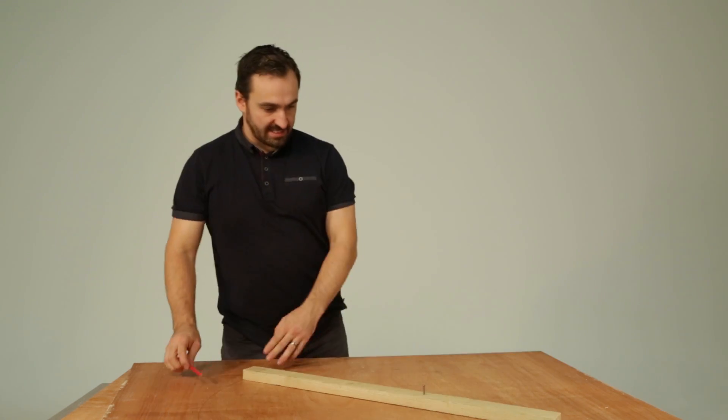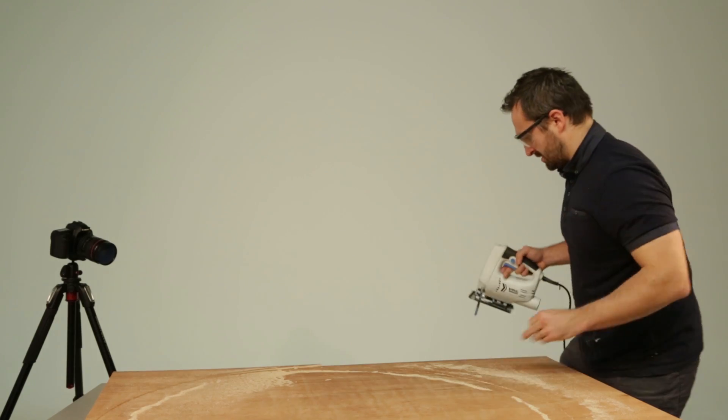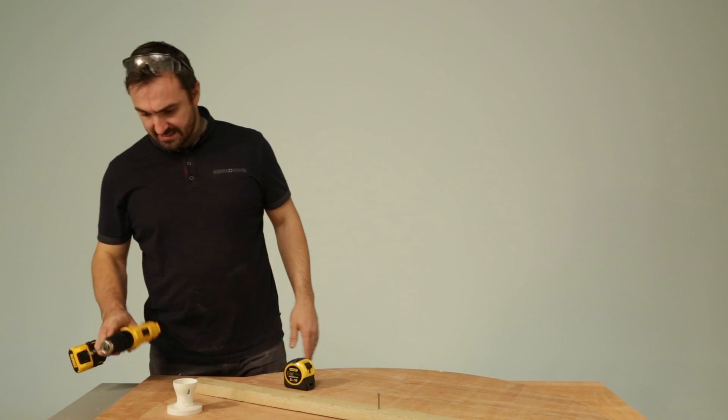So now all we need to do is jigsaw that out. Safety first. And there we have a perfect circle. For the inner circle, repeat these steps.